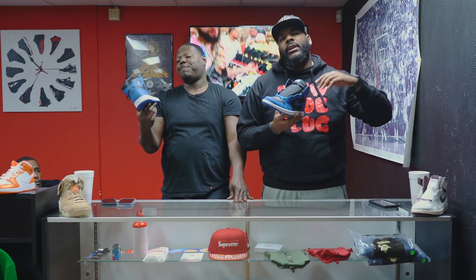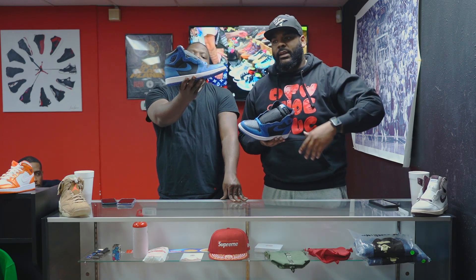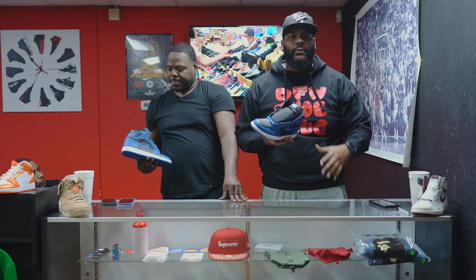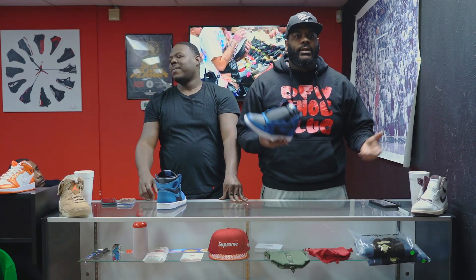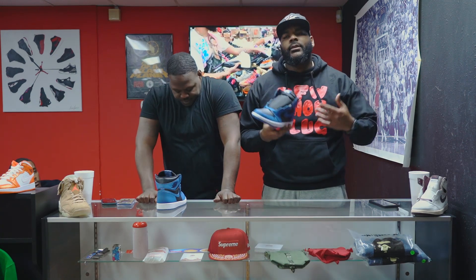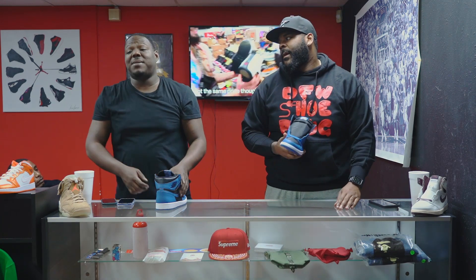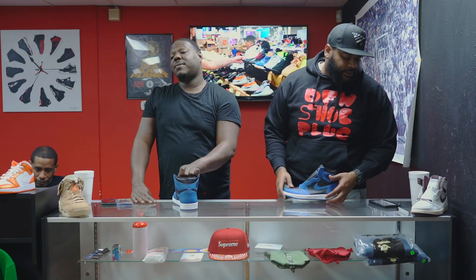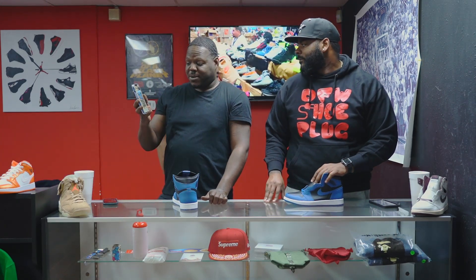I wouldn't mind if they shelved the Jordan One — like a hard shelf, the way they shelved the 14, 15, 16, 17. Put the Jordan Ones away for a while; they've oversaturated the market for years. Not gonna happen, I know, but I would love to see more 18s. Personally I want the 16 back — I love the 16.